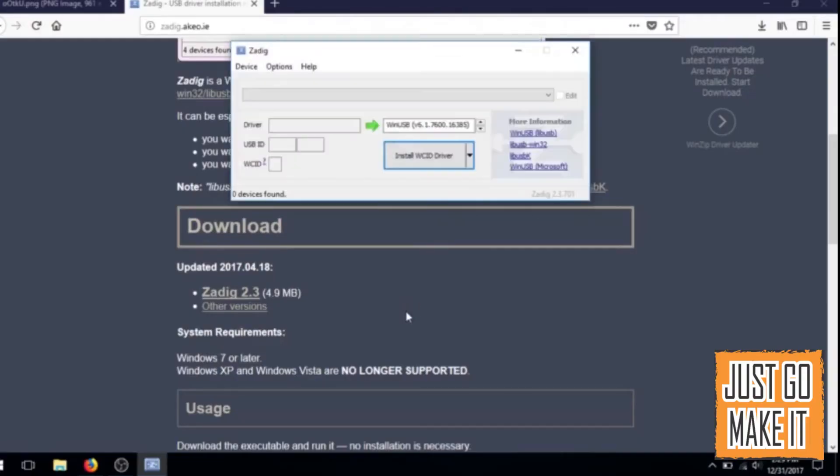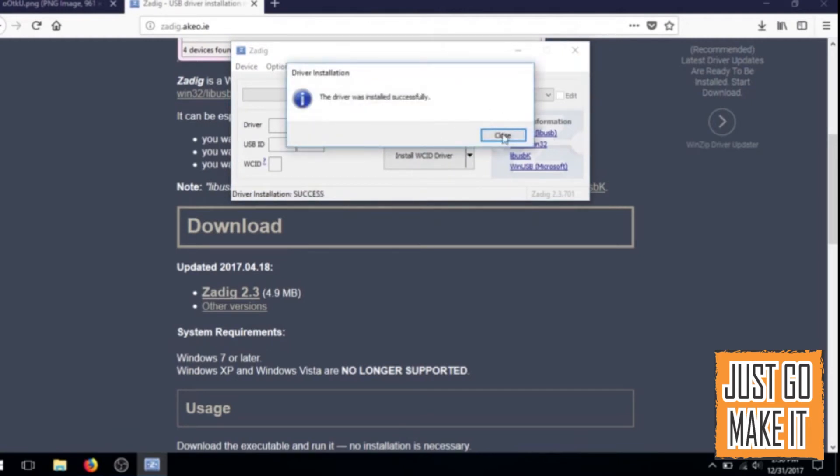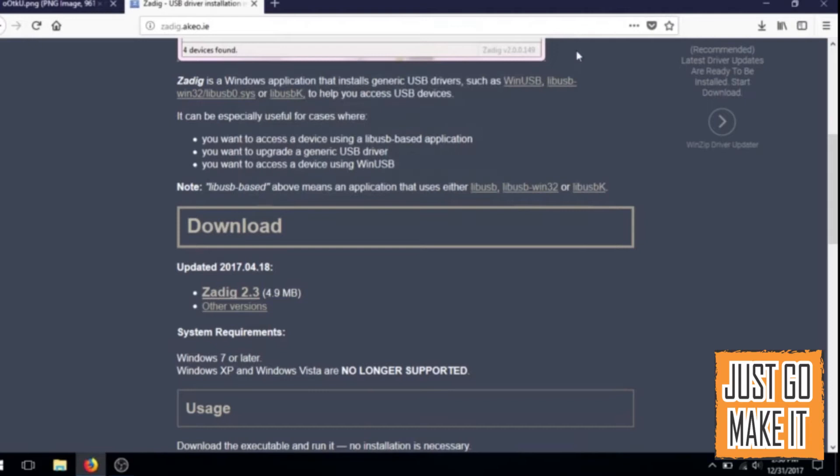Once you open it, it comes up and it should say Win USB with a bunch of numbers. All you have to do is hit install. I have already installed this on this computer, but I will go ahead and redo it again. And we are good to go.